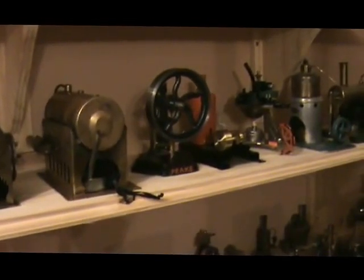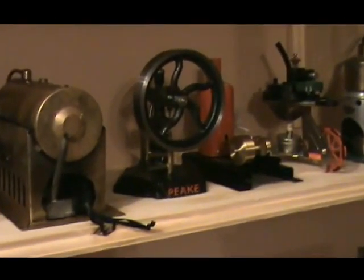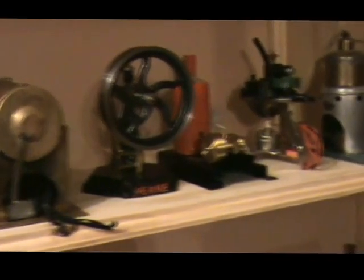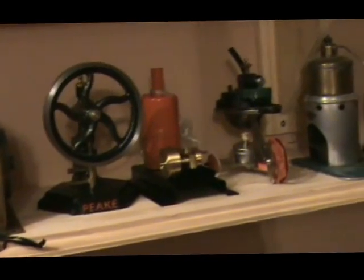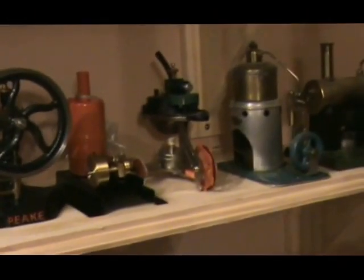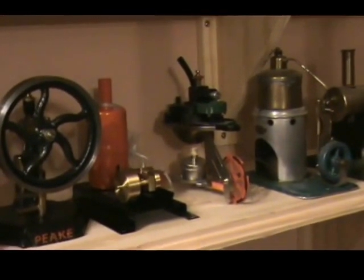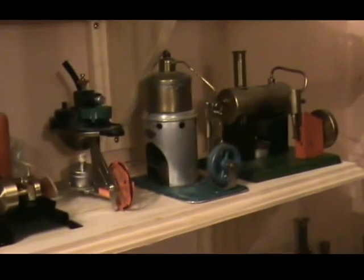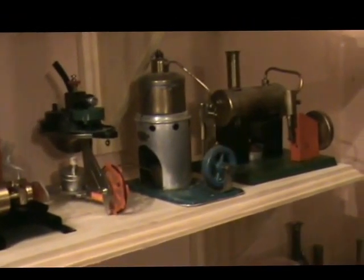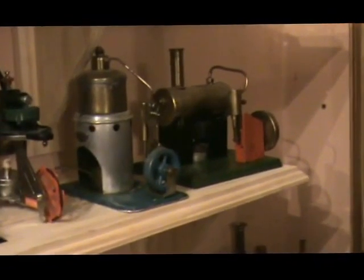Next is a Peak Engines number two, a David Old vertical, an interesting little Garken tricycle, an Aid vertical, and the Latimer L4.